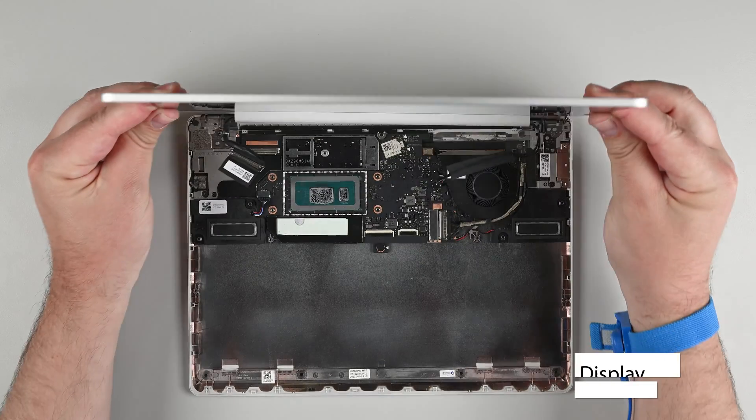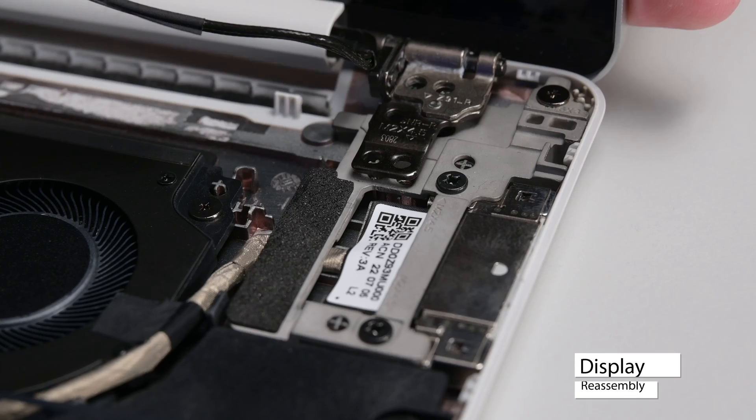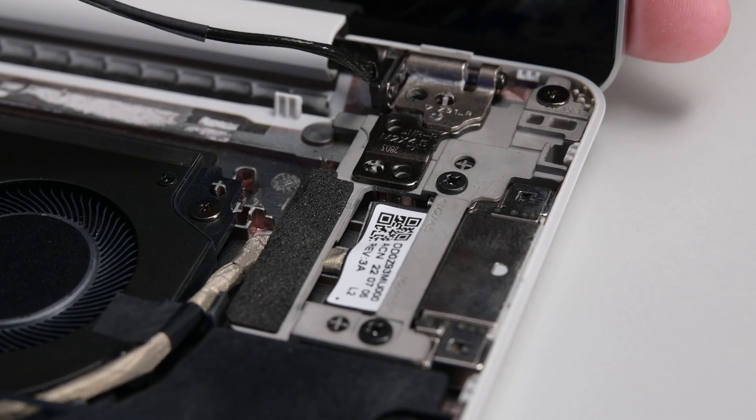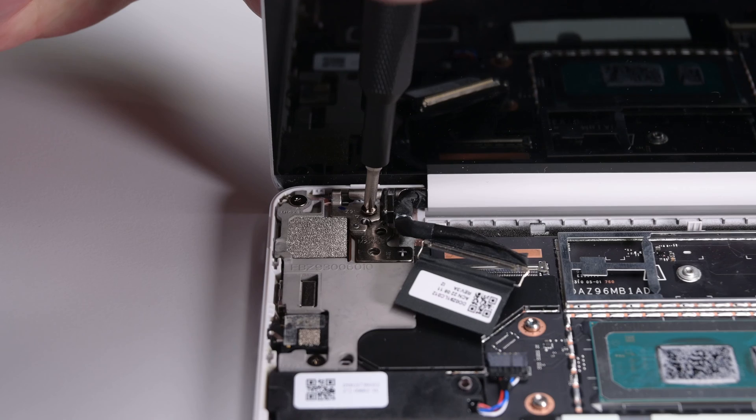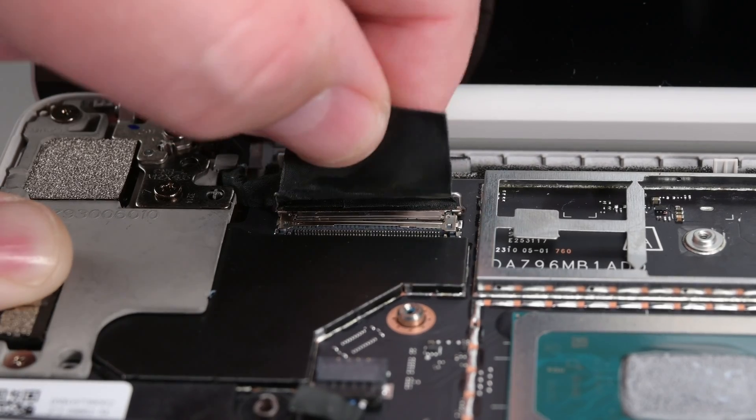Make sure the display hinges are set to a 90 degree angle, and then set the new display into place using the alignment posts to align both hinges. Secure the display by installing the two upper hinge screws. Next, install the two lower hinge screws. Insert the display cable and then lock it into place.